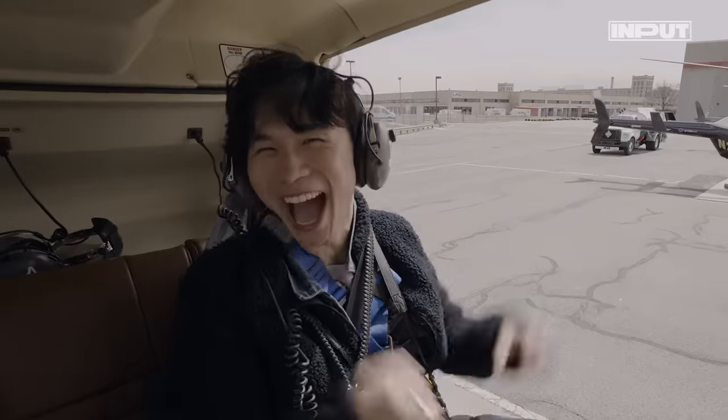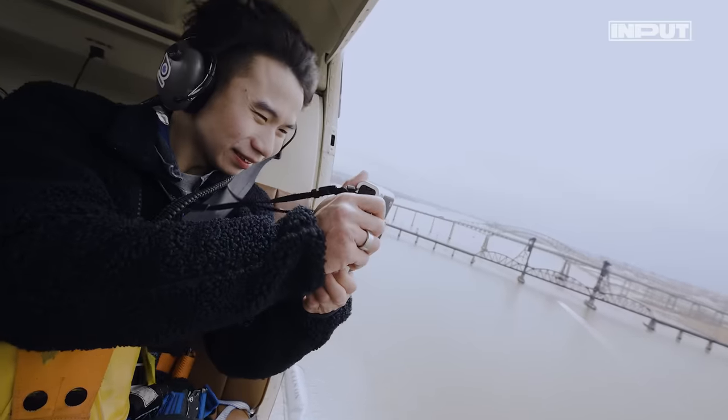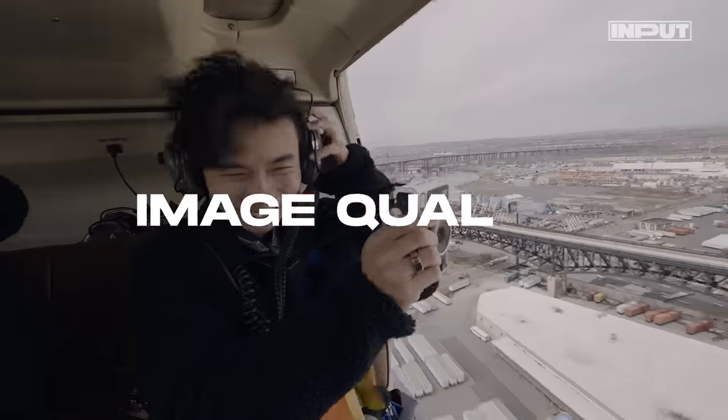As someone obsessed with photography, getting a chance to shoot New York City from the sky has always been my dream. So let's take this sucker into the sky. I'm going to test lighting, range of focus, and overall image quality.